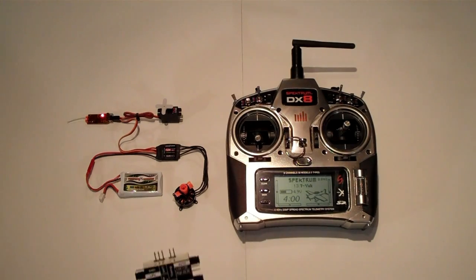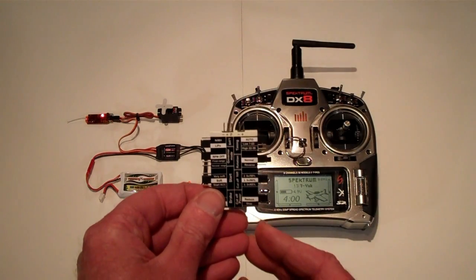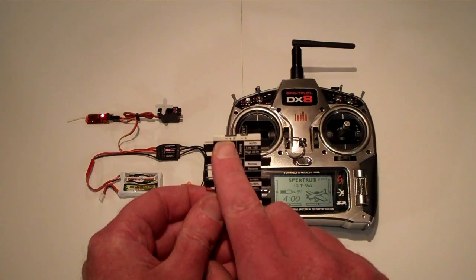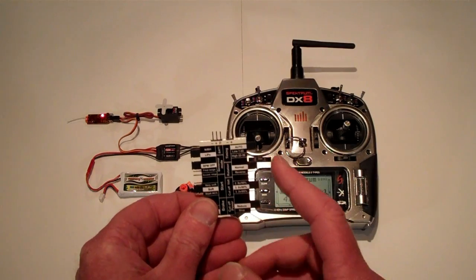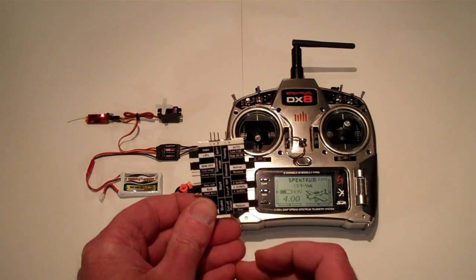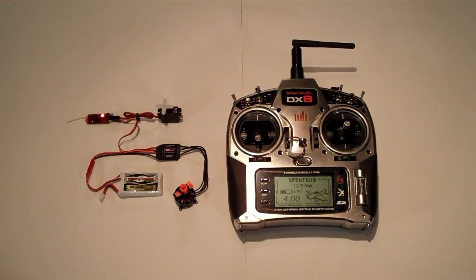It's important to remember to plug the cable from the speed control into the port that is minus, plus, and P. All the other jumpers can be reprogrammed in the same fashion, and more than one can be done at a time. Hope you found this helpful.